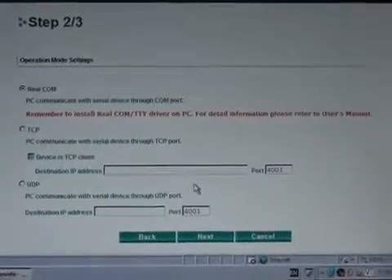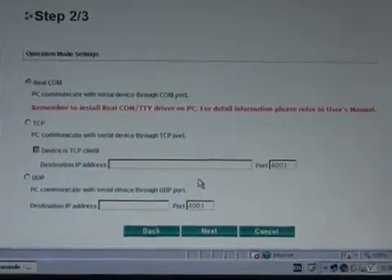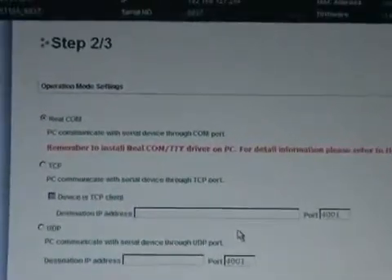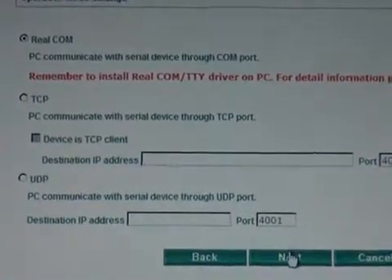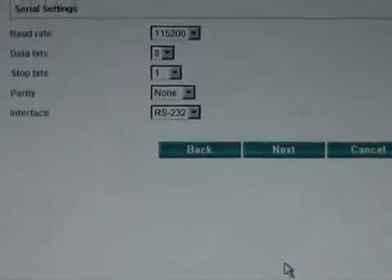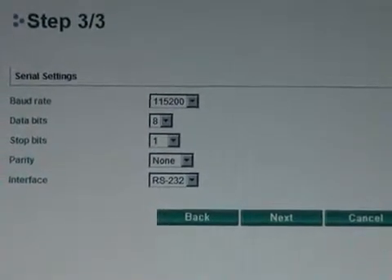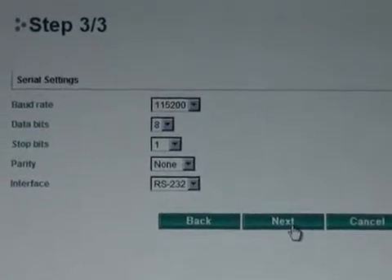The second setting you're probably going to need to set is the operation mode of your NPort. I'm going to stick with Real COM mode — that's the mode you're going to use if you plan to communicate with your device using a PC. The last thing you're probably going to set is the serial communication settings. In this case, I don't want to change any of these settings, so I can go ahead and click Next.